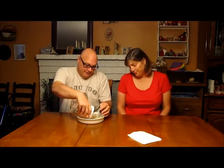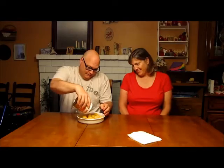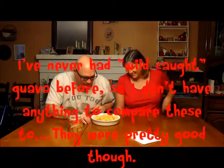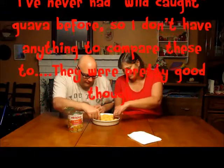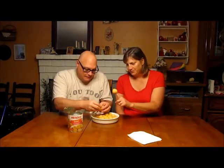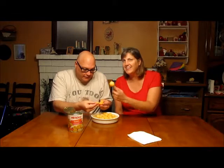They're little bitty ones. Yep, little baby ones. They look like eggs. I've never seen a guava like that. There's the water and the syrup. Yummy syrup. And the baby guavas. That looks kind of gnarly. It smells kind of funky. It smells good. I think it smells syrupy. Cheers.